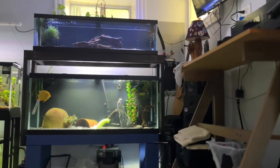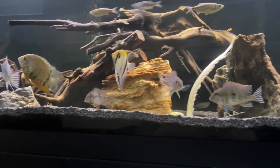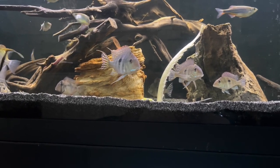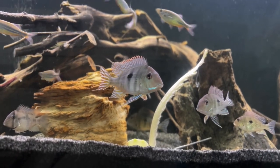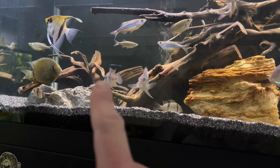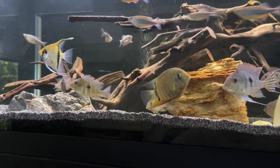Above my 75 with my gold severum, I used to have my geophagus tapajos up there in that 33 long. So I moved them down here and they've been much happier in this tank with the extra room. Their dynamics are better — they're not bickering as much. This is the biggest one, the tank boss at the moment, although the green severum is definitely sort of rising up through the ranks.